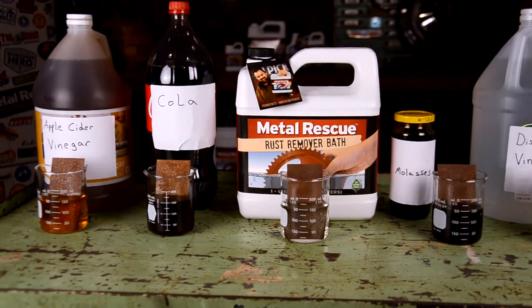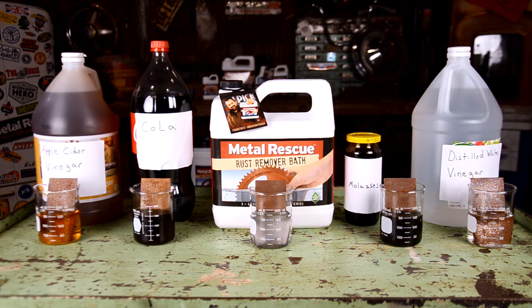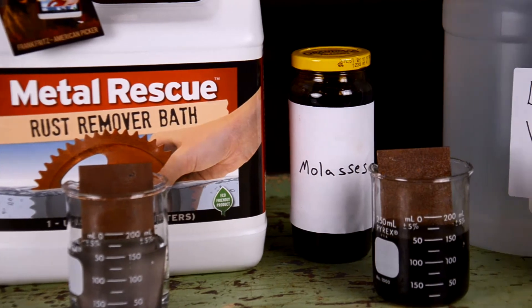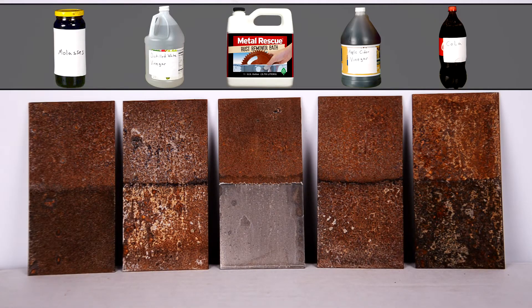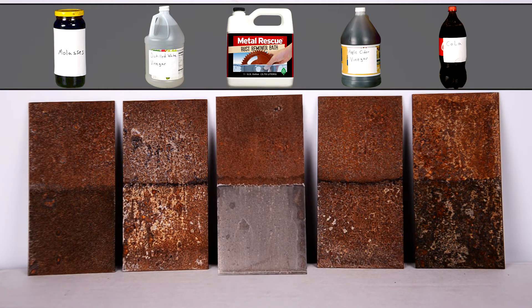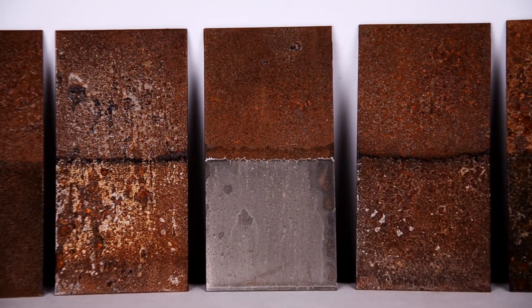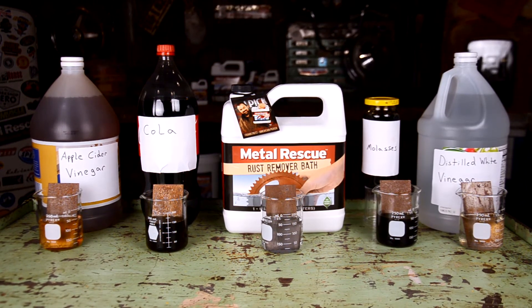We're going to let the panels soak for two hours and check back. After two hours, you can already see that Metal Rescue is working better. Taking a closer look at the panels, it doesn't look like cola and molasses have done anything. Both the vinegar and apple cider vinegar seem to have removed some rust, but the Metal Rescue panel looks to be completely de-rusted from strictly a soaking standpoint.